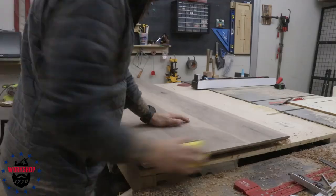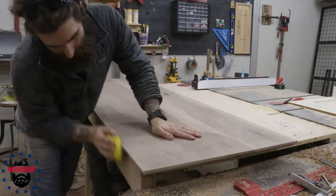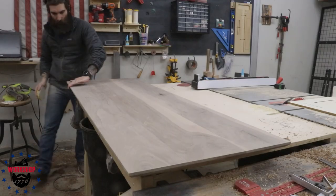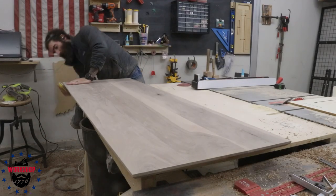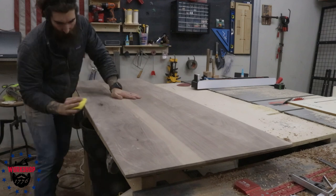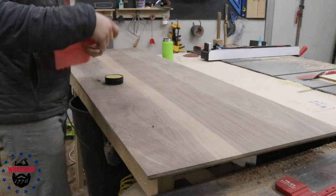Now I'm hand-sanding everything to ease the edges. This little sanding block pad with hook-and-loop velcro is amazing - I use it on literally every project. It's a squishy pad that you put regular sanding discs into and it wraps around to help break all the edges. There are also a couple of knots - one right here, one over there on the underside. I wasn't super worried about them. If this was for a client I definitely would have filled them with epoxy or knot filler.